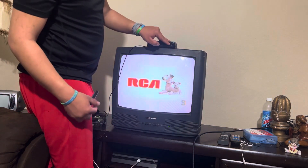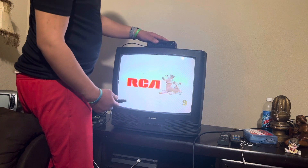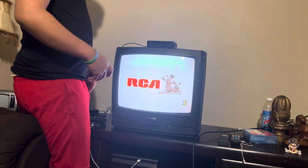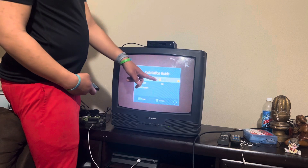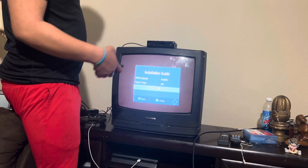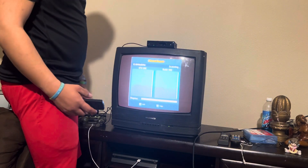Most converter boxes have a switch or a button on the side or on the front. Set the TV to channel three. The logo will appear on screen. An installation guide will come up — select English as your language, then choose air and channel search. This will continue scanning to pick up channels.